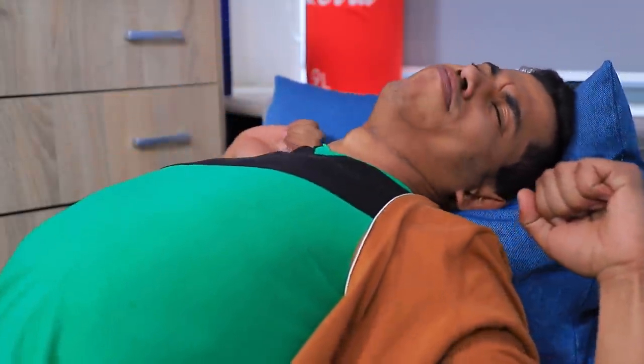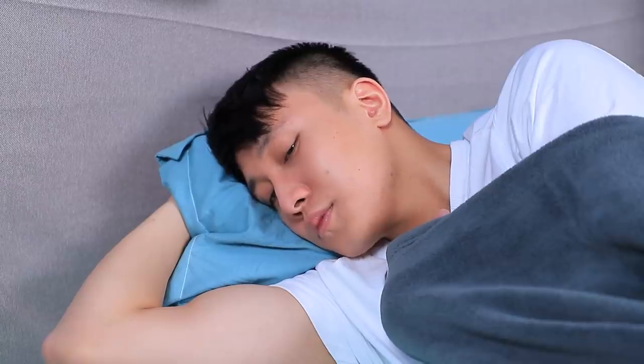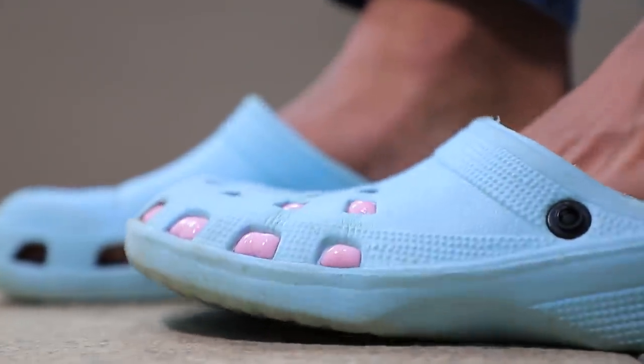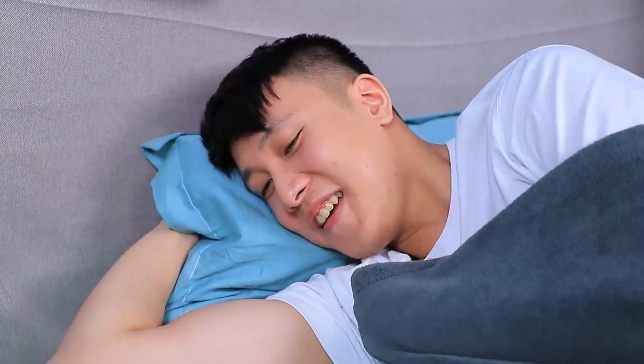Good morning! I'll put on Tin's crocs — they are so comfy! Ew, how disgusting! I won't touch someone else's shoes ever again! Yeah, I got you!